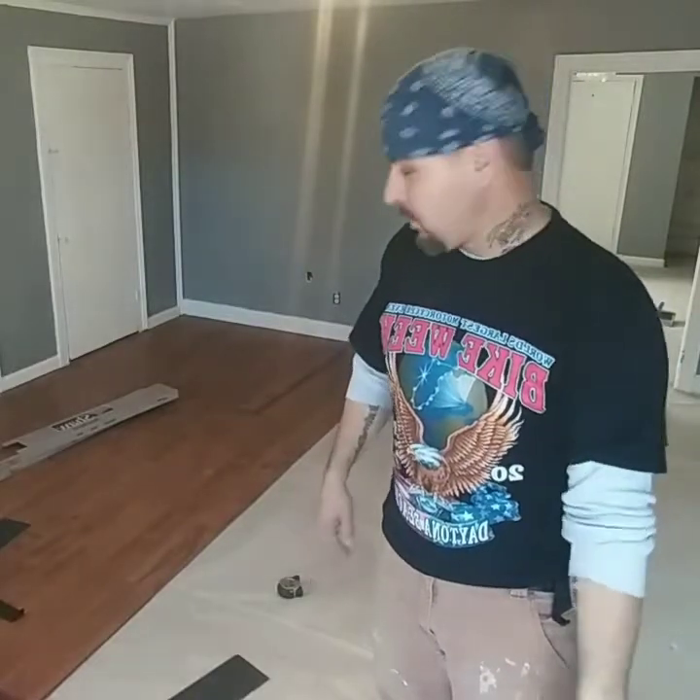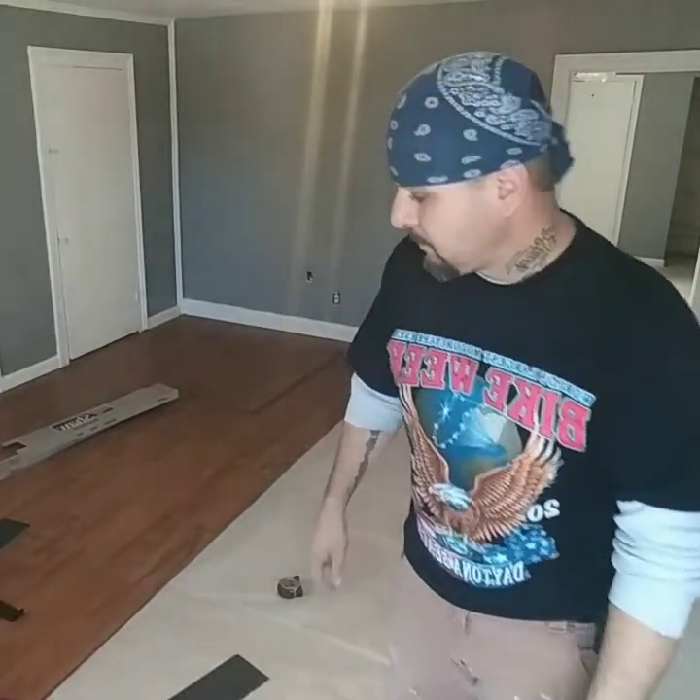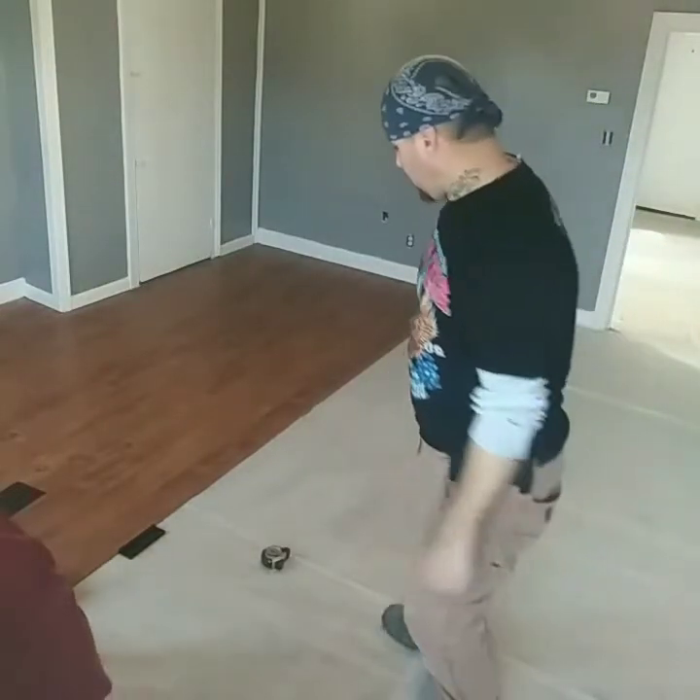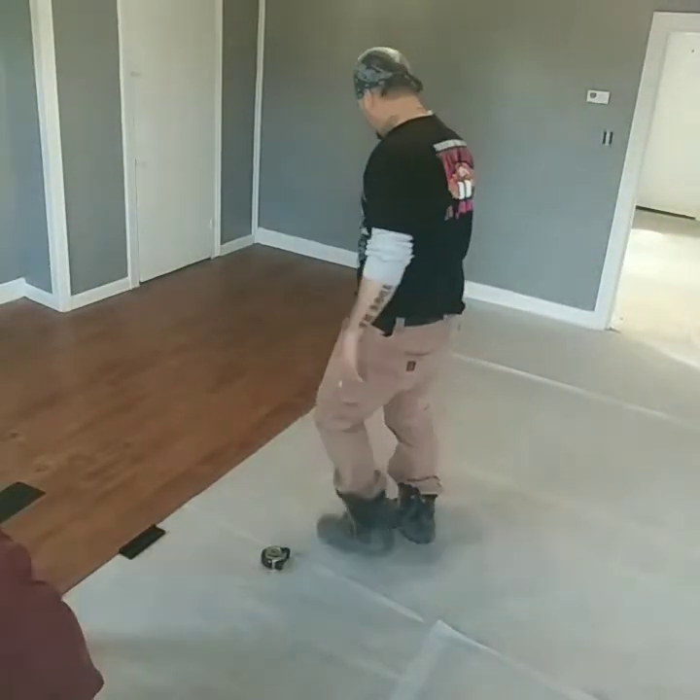Any time you're into carpentry, there's always one carpenter that does it different than the next carpenter. But this is just one little step I'm showing you guys that I do to make money. I'm going to let you guys watch a little bit of this here — how we're putting this floor together.